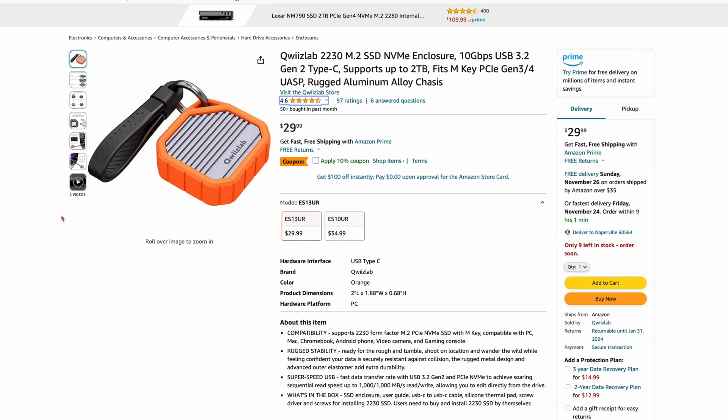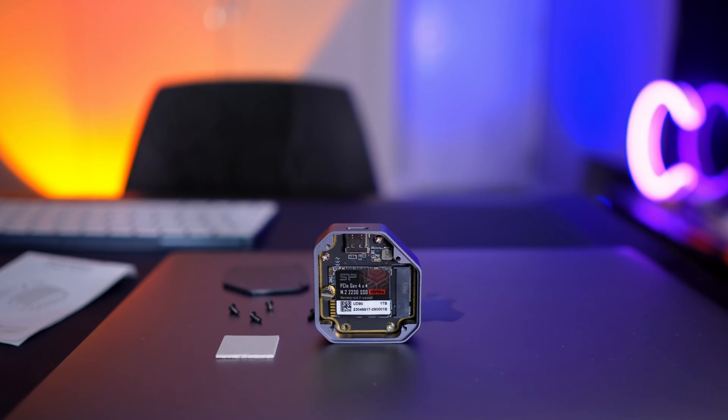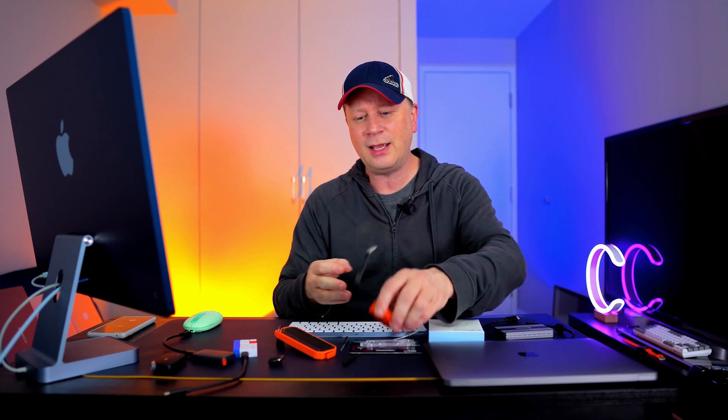I'll have links to all this stuff in the video description. The Silicon Power drive paired with the QuizLab 2230 M.2 SSD enclosure is just a really good package. So let's find out how fast this thing is and let's show you how to initialize it. The meat and potatoes is: how fast is this tiny thing, is that drive any good, does it work okay, and do you get any errors? Let's find out.